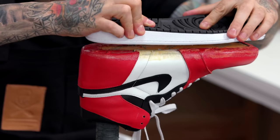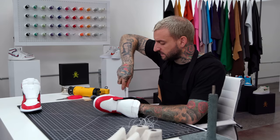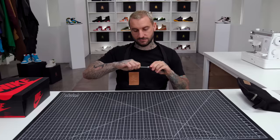You'll follow along as I design and make a pair of custom sneakers from scratch — from how I come up with my initial designs, all the way through attaching the soles and sliding them onto my feet. Along the way, I'm going to be explaining everything that I'm doing: my thought process, techniques, the exact tools and materials I'm using, and so much more.